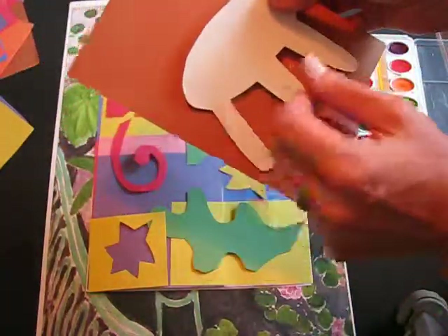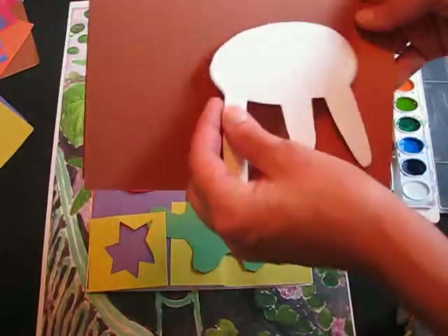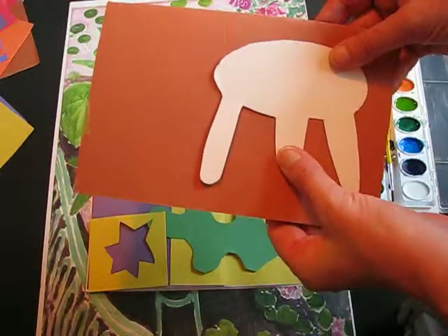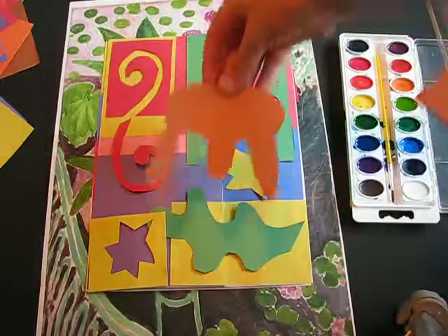Make sure everything is glued down. Next I'm going to give you a template so we get them all about the same size — if you can draw it yourself all the better, if not use the template. There's a little stool in brown paper so it looks like it's wooden; trace around it and cut it out, and place that at the base of your collage.